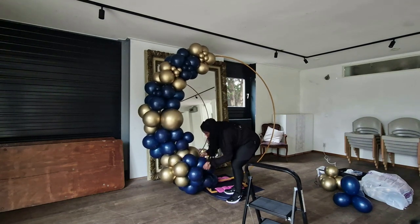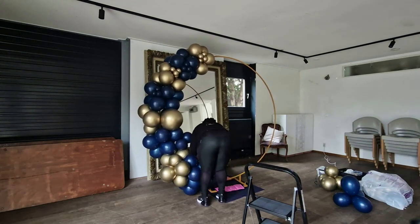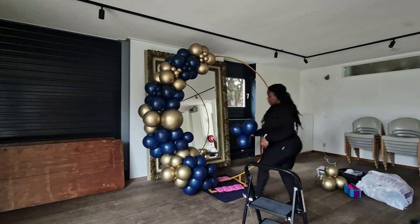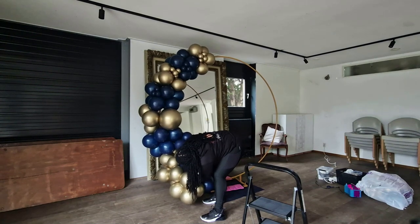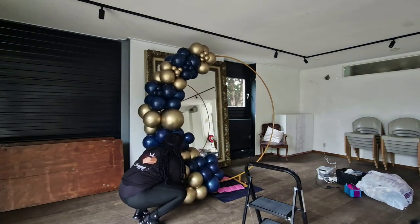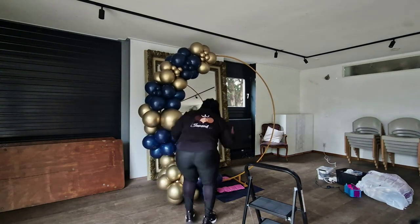I definitely did some extra preparations in order to make this time, because as you can see here I had already put some of the five inches on the cluster that I was going to put at the top. I had also tried to fill in the bottom a little bit, but I decided last minute not to blow up extra clusters at home because it was a pretty small setup. It would be a shame to blow up a whole bunch of clusters and not have any use for them — and I am not one to deflate balloons, so they would have just gotten popped, which is a waste.